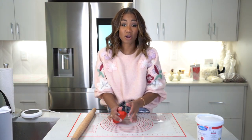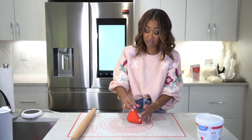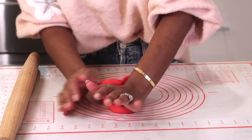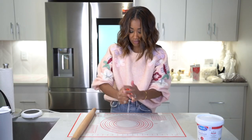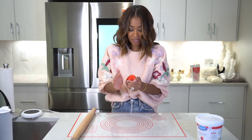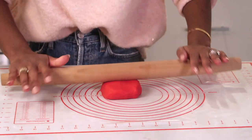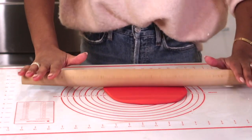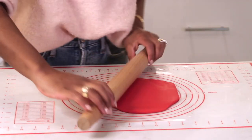Marshmallow fondant is basically melted marshmallow with powdered sugar added in — really, really delicious. If I have a cake with fondant, I pull the fondant off. What I'm doing here is using the heat from my hands to get the fondant malleable so I can work with it, then I'm going to roll it out. Get the bulk of the creases out before you start rolling. If your fondant is sticking, this fondant has a pretty good consistency and doesn't typically stick, but you can use cornstarch or powdered sugar to keep it from sticking.